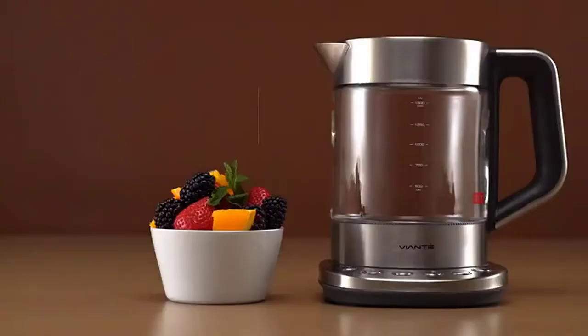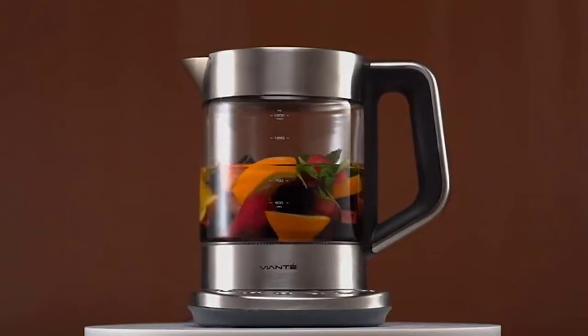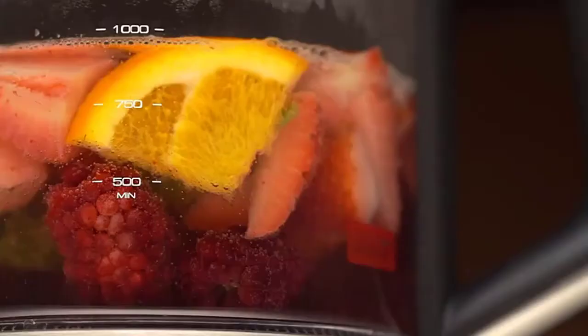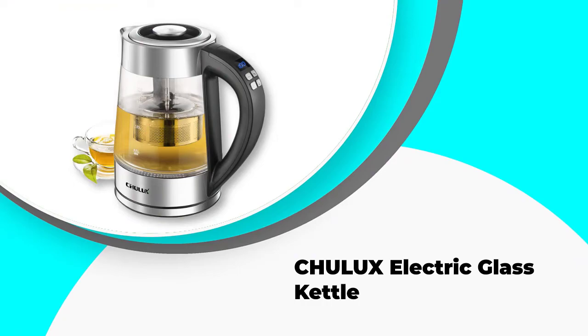The buttons are illuminated so you can easily see them in the dark, and the kettle has a keep warm feature that maintains the same water temperature after brewing for up to 30 minutes. The filter is removable for easy cleaning, and you get different presets for green tea, black tea, white tea, and oolong tea, as well as a rapid boil feature. This electric tea maker comes with a one-year warranty.